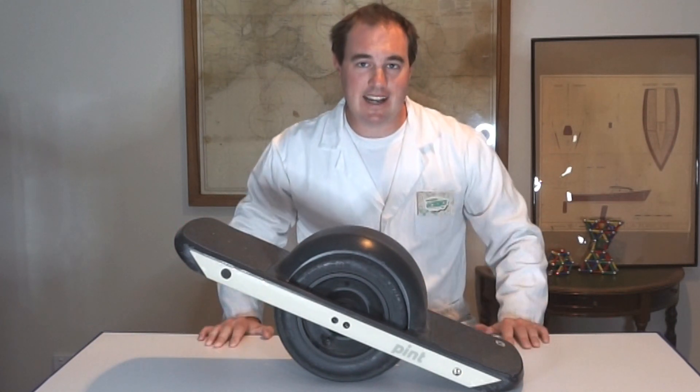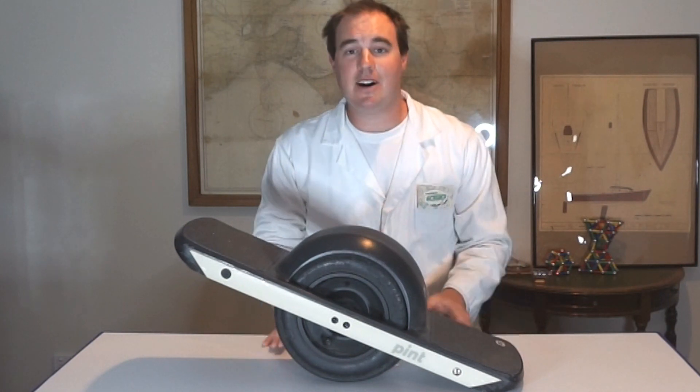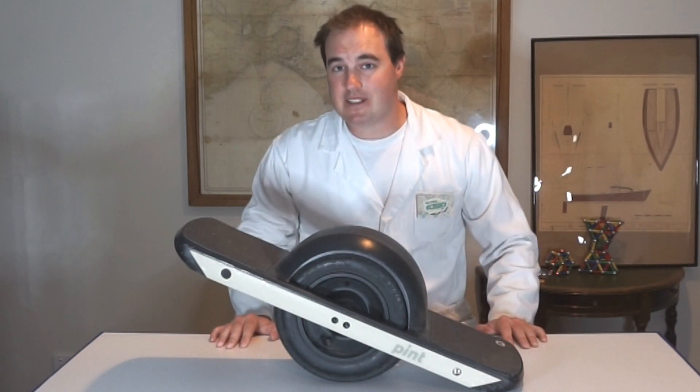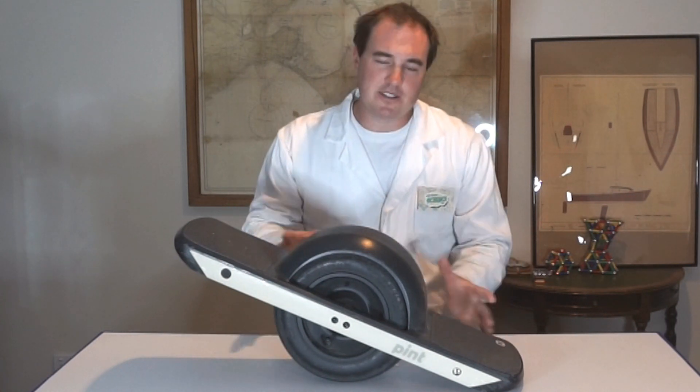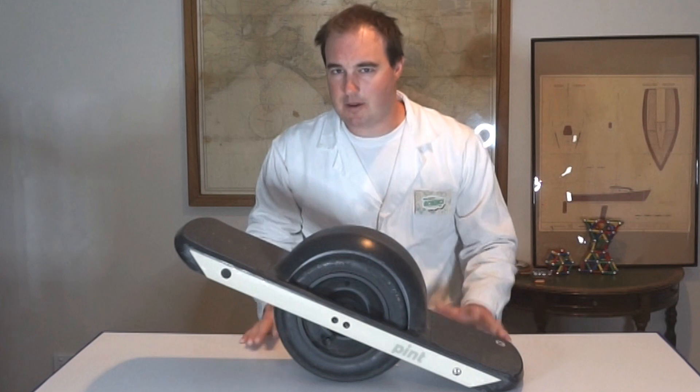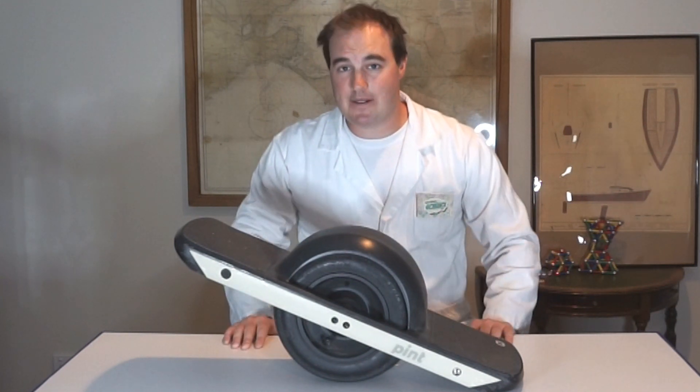The Onewheel Plus XR has the biggest range of about 20 to 29 kilometres and the highest top speed of about 30 kilometres an hour. The Onewheel Pint is nearly half the price and nearly half the range too at about 13 to 14 kilometres, but it still has an impressive top speed of about 26 kilometres an hour.